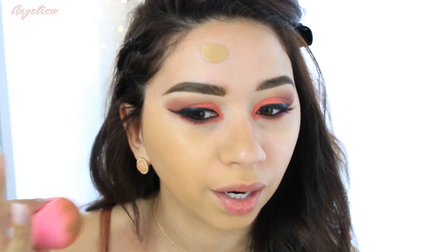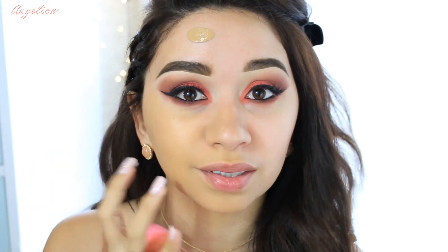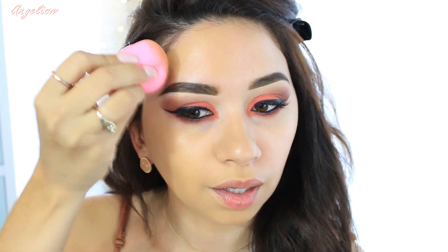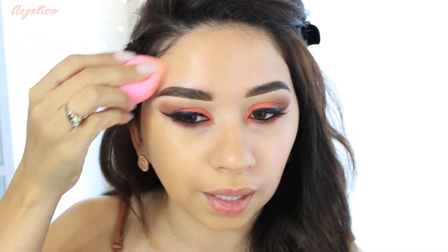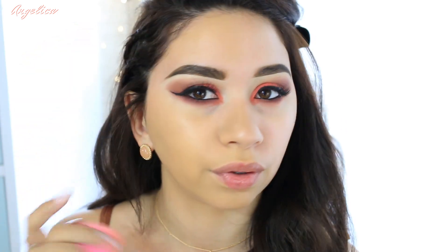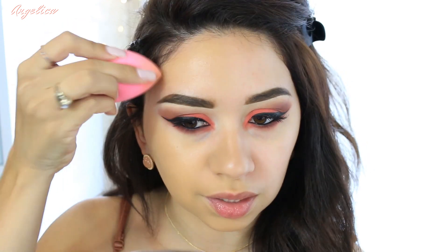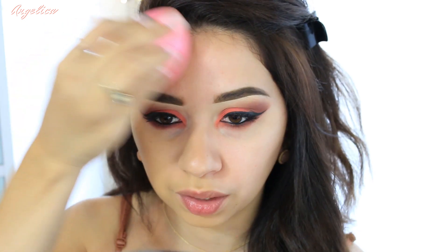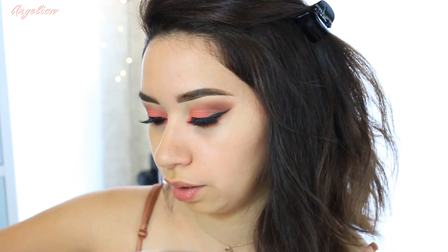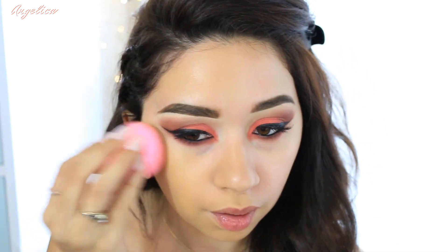It blends out really nicely and it looks really natural on my skin — it doesn't look like it's caking up, and even though I have dry skin it doesn't look dry at all. Even though it's a matte foundation, I'm liking it — it's giving me a natural finish, almost a little dewy. I wasn't expecting that at all. I thought it was going to be really matte, but it doesn't seem thick or too heavy on my skin.